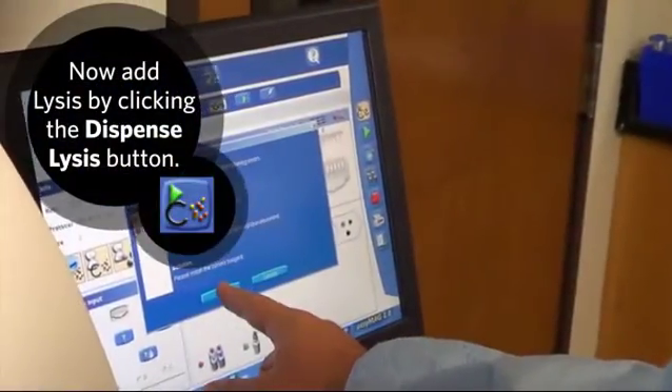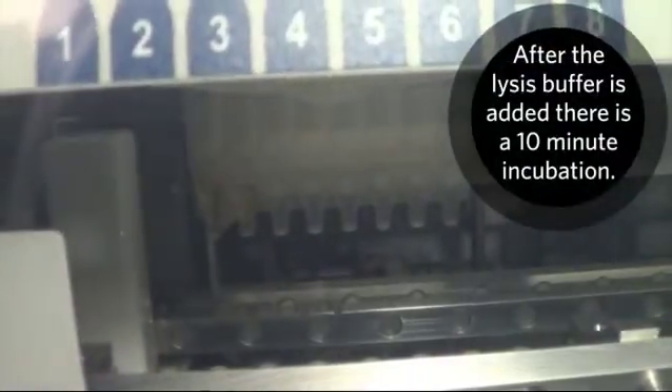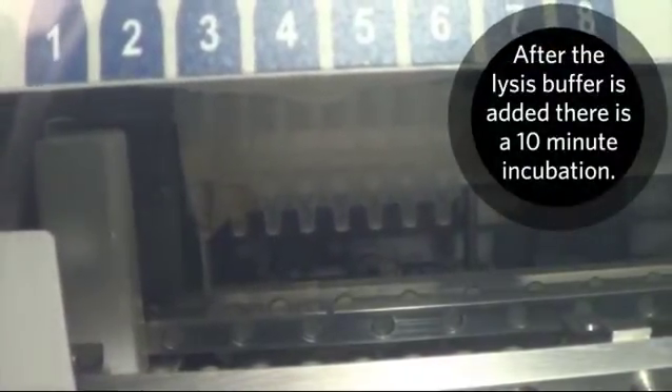Now add lysis by clicking the Dispense Lysis button. After the lysis buffer is added, there is a 10-minute incubation.